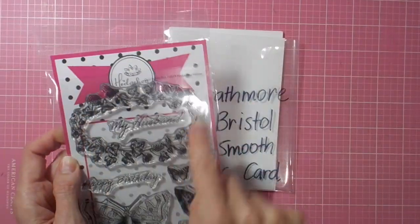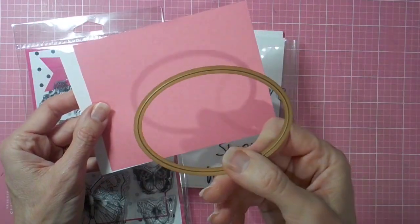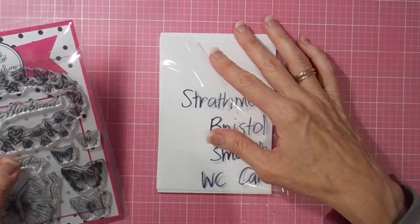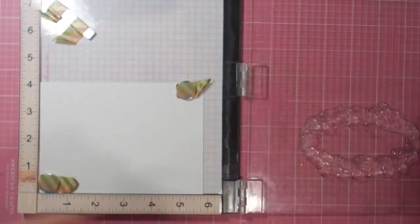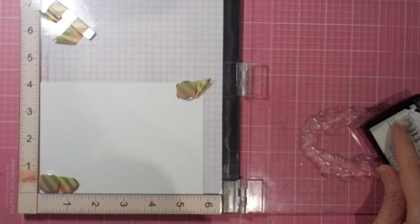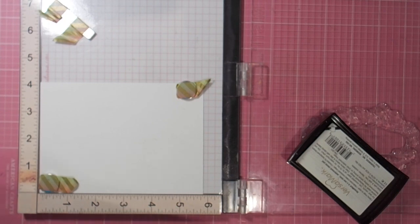Hi there, it's Linda here. Thanks so much for joining me today as I play with these gorgeous goodies from the Hedgehog Hollow July kit. This month they have teamed up with Sophia Caldwell and have a beautiful range of stamps in collaboration with her, and there are four fabulous exclusive WOW embossing powders for you to play with.